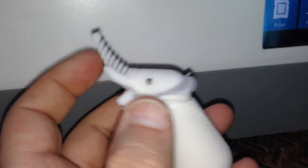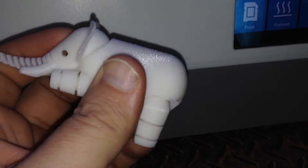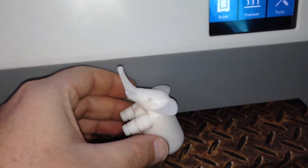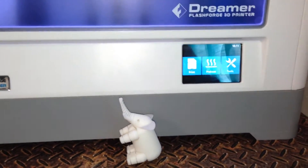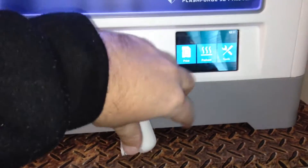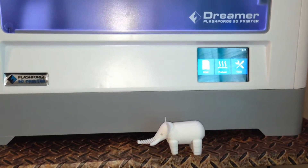Now his head can move as well, just like that. His back legs and his front legs all articulate. So there's a happy little elephant printed on the FlashForge Dreamer.